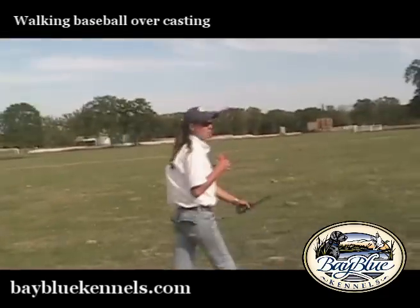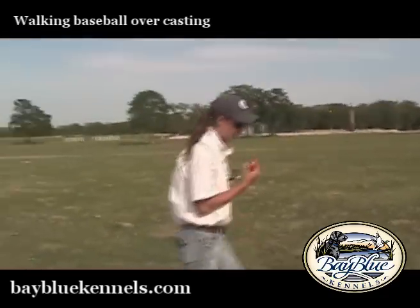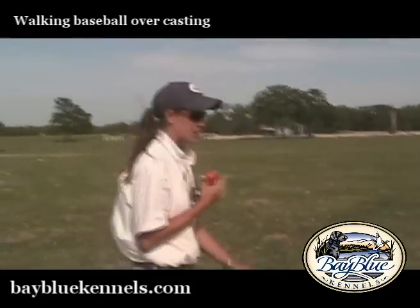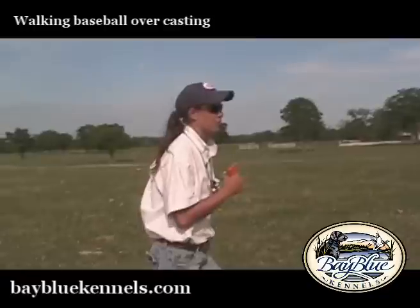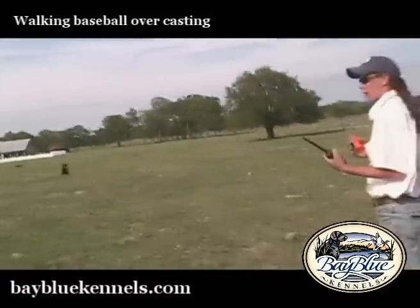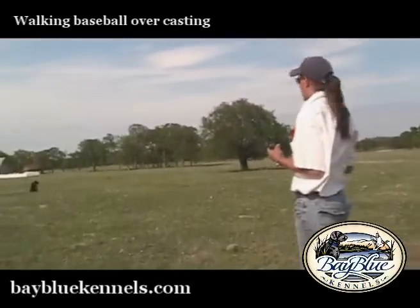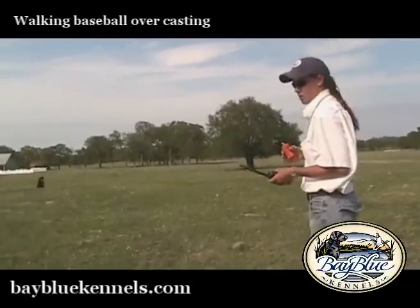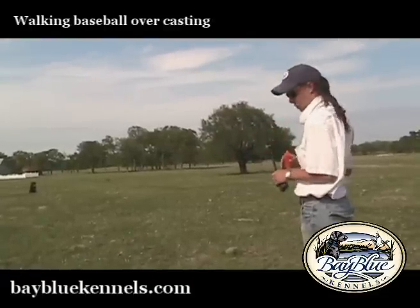We're going to increase our distance further than we have before because we're getting her prepared to run a blind. Typically these dogs that are doing this drill straight out of the three-length have really never had a semi-cooled blind. In our program we've had all pattern drills and pattern blinds, so this will be their first non-patterned blind.